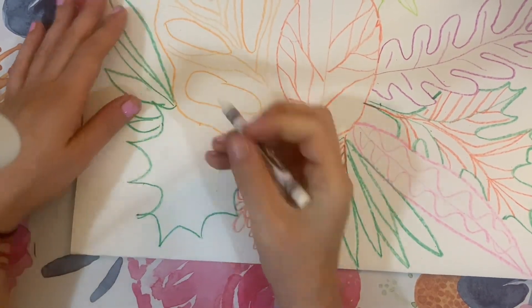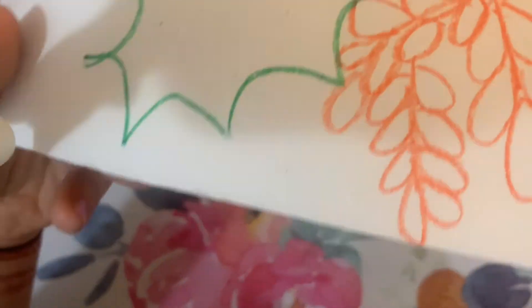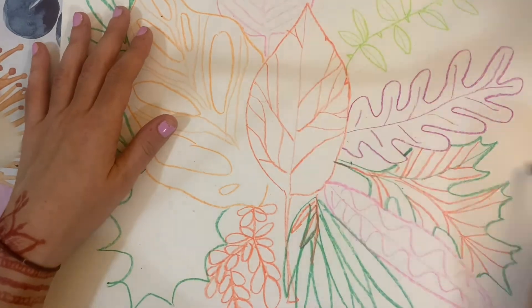You can also experiment with white crayon — you're going to see in the next clip what that looks like when you paint over it. All right, now it's your turn.